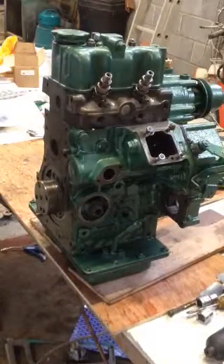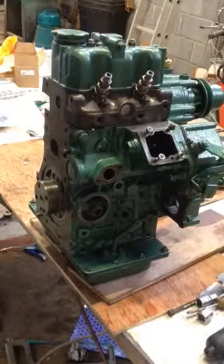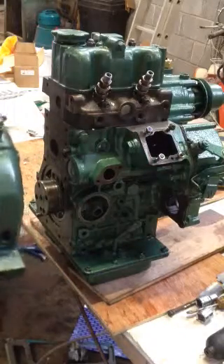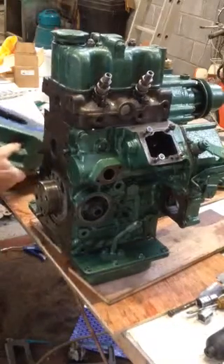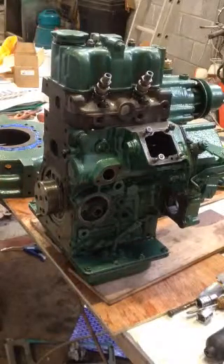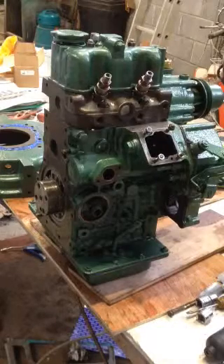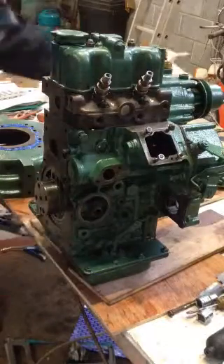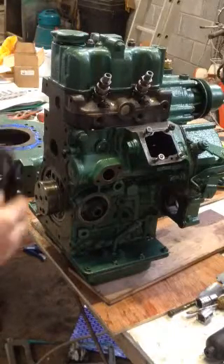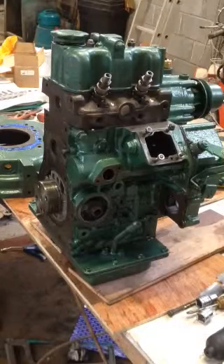It fits in one way — this way, I think. Actually, before I do that, I want to put the crankshaft oil seal on first. So the crankshaft oil seal just goes on here.